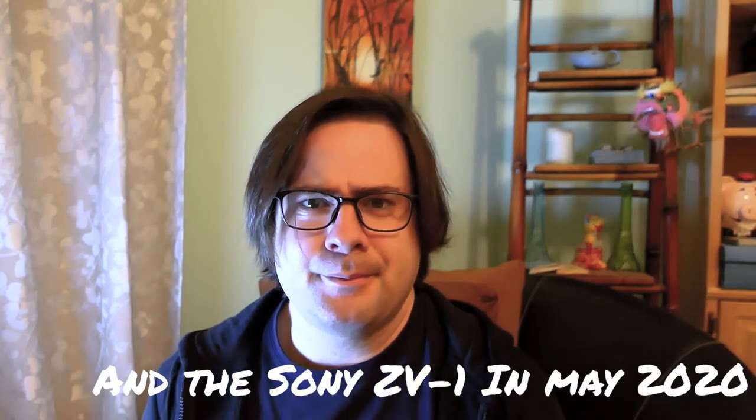Sony came out with their RX100 Mark 7 about a year ago. Another negative: there's no control over the built-in microphone. I was trying to find a way to control the gain. You can control the wind noise reduction, but I'm not sure exactly what that does and it doesn't seem to work that well. It'd be nice to have some control over the audio — some preamp gain setting in there.